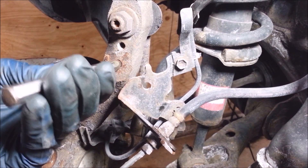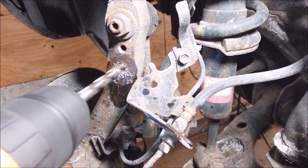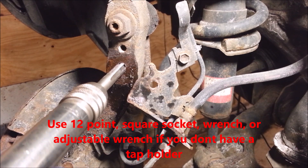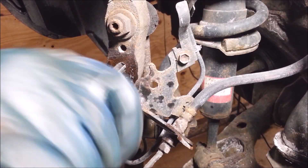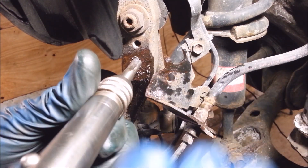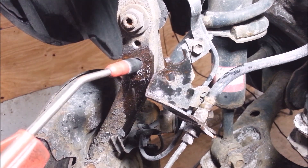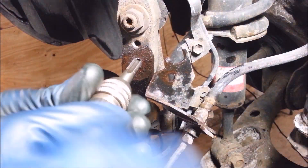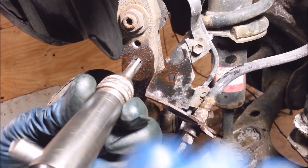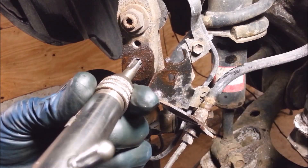Just for fun I'm going to try to get it out now. Nah, it doesn't want to budge. Every once in a while, if you think the tap is biting down too much, you want to reverse the tap because it cuts off all the threads you're making. I don't want to go any farther than that because this tap is really starting to bind up — I don't want to break it. I'm going to call that good. Nobody wants to break a tap.